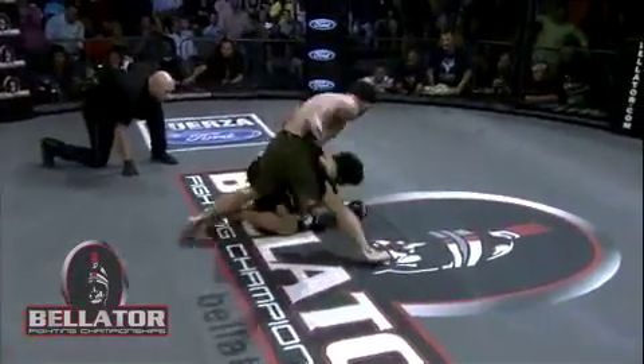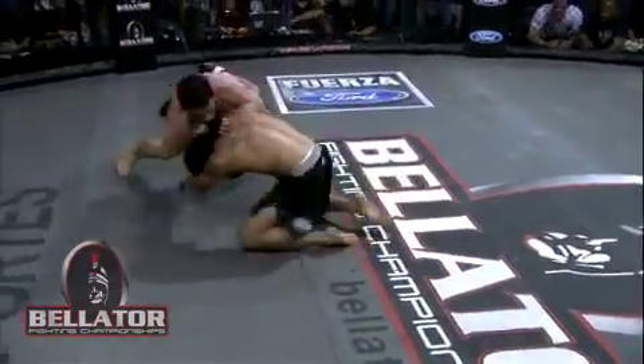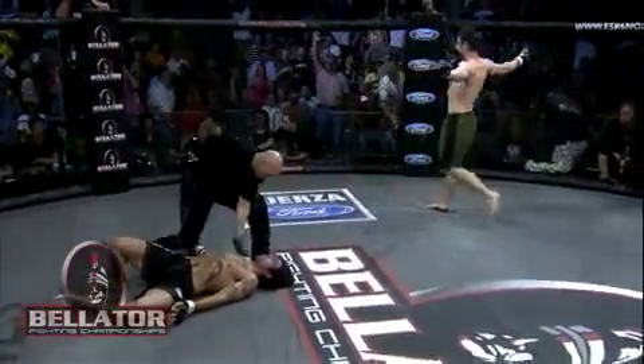Big right hand over the top. Keenan goes down, and Lenhardt is trying to finish the fight, but Keenan is showing off a nice chin and just trying to grab a hold of his opponent. A huge knee there — it's all over. Dan Keenan is out cold.